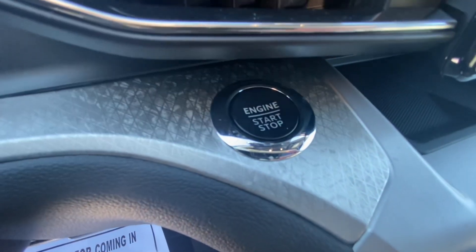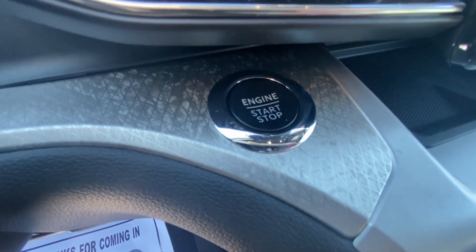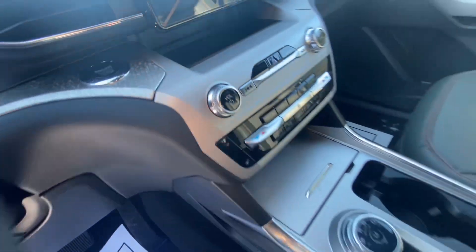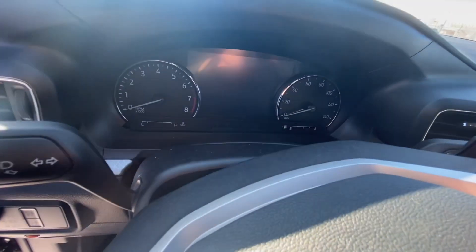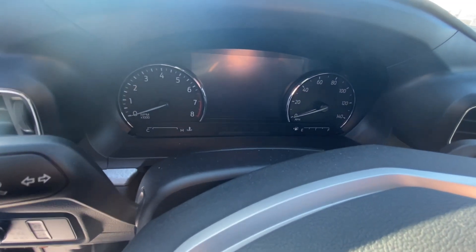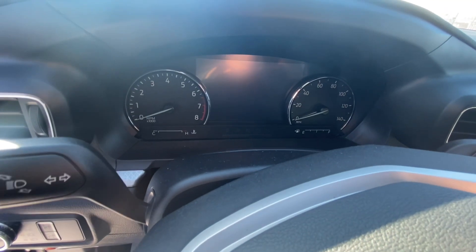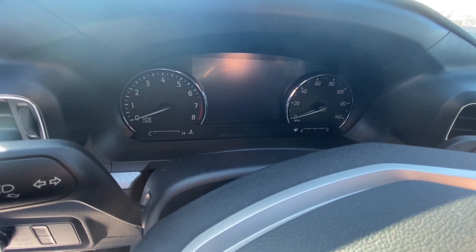There's your 8-inch SYNC 3 infotainment system with storage underneath, and your push-start button right there — I like that finish there; it gives it a little bit of a luxury look. There's your gauge cluster — it is analog. If you're looking for something with a digital cluster, you need to move up to the Limited, Platinum, ST, or King Ranch Explorer trims.